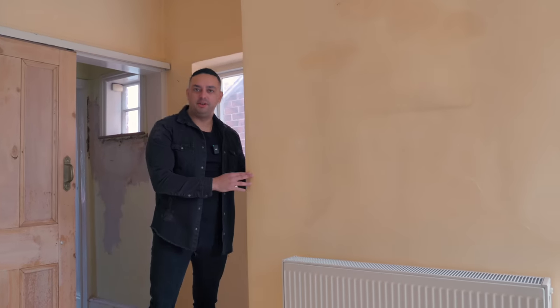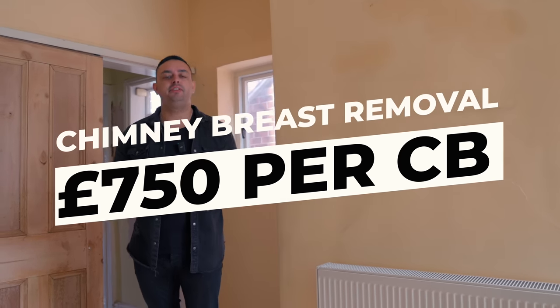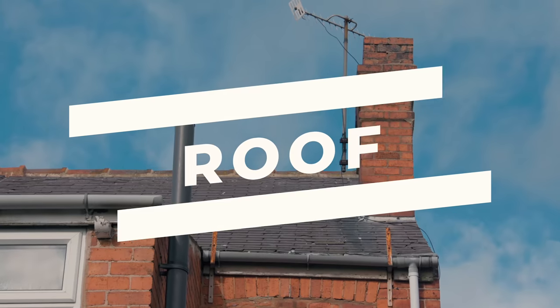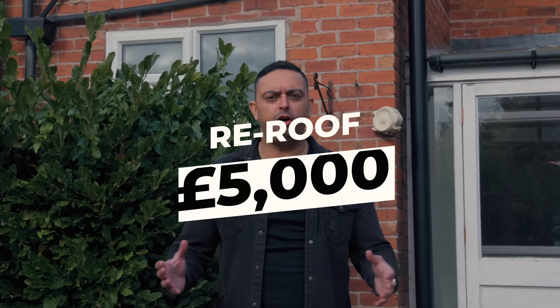My favourite part of the whole house — chimney breasts. I hate them. To remove a chimney breast in the house, you're looking at around £750 per chimney breast. That includes the structural engineer's report and the removal. Something you need to pay close attention to when purchasing a property is the roof. The cost of replacing a roof on a three-bedroom semi-detached house in the Midlands, the North and Wales is around £5,000.